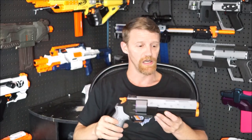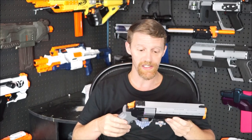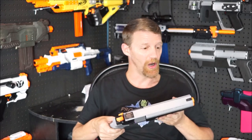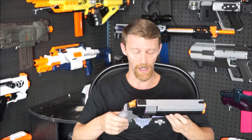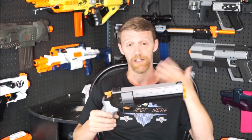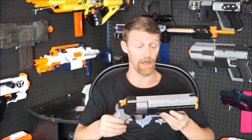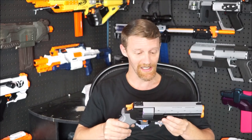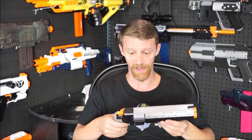As with everything that Frontline does, the print quality is just awesome — the kit is super, super nice. Sadly, mine was actually missing a couple of parts: a couple of springs that were supposed to come with it, and a spacer for the flywheels to set them to the exact height. For me it wasn't a big deal; I've got boxes of springs and I spaced the flywheels by eye. But I could see where it might be a problem for somebody who doesn't have extra parts laying around.